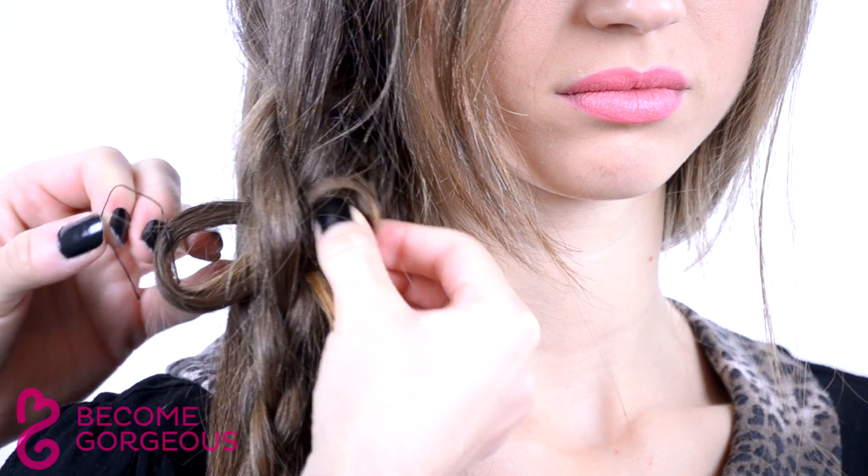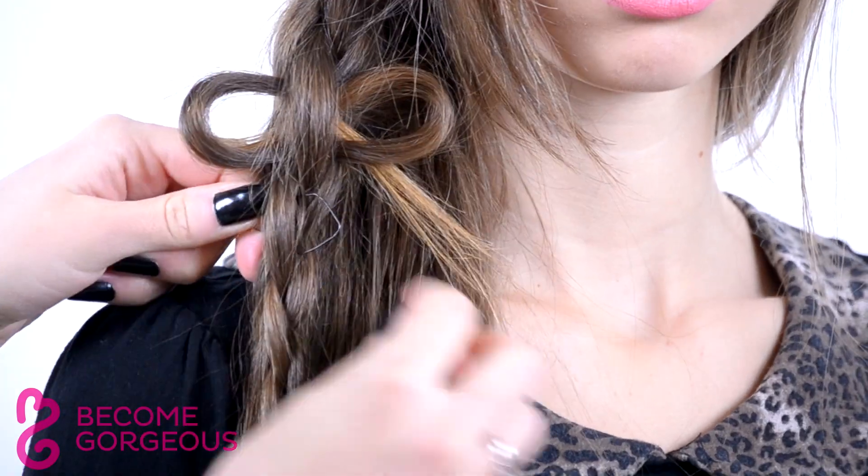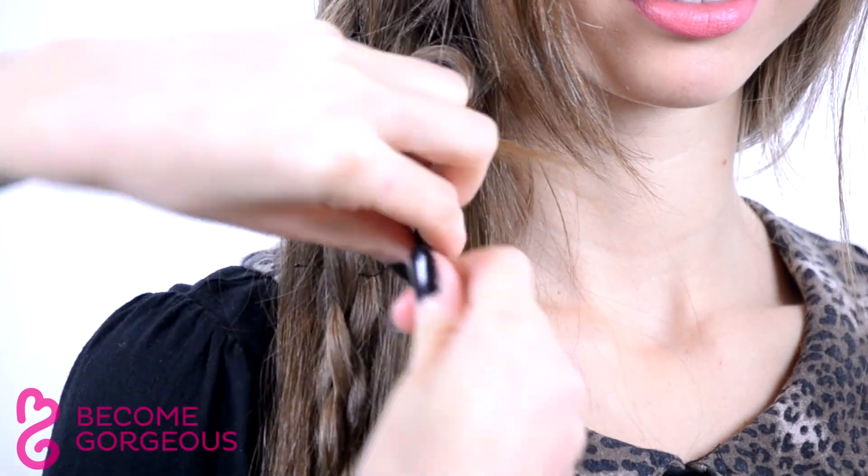Make sure to pull the hair strand carefully so that both sides of the bow are symmetrical. Create as many bows as you wish, then finish by securing the end with an elastic.